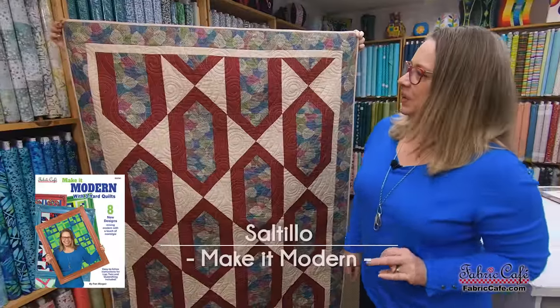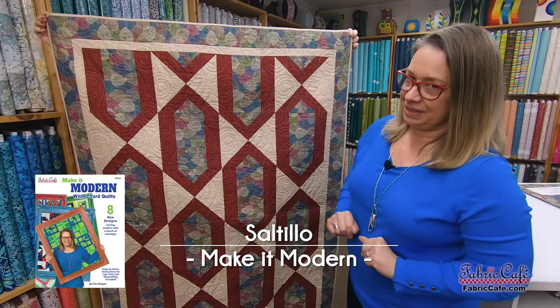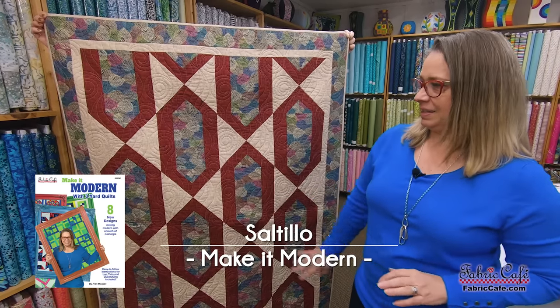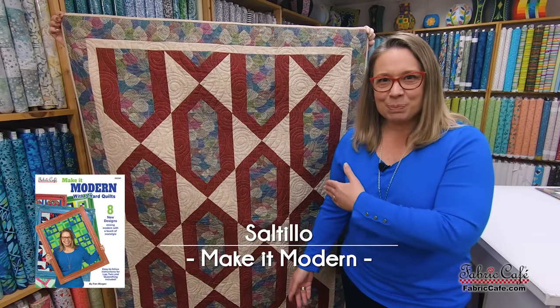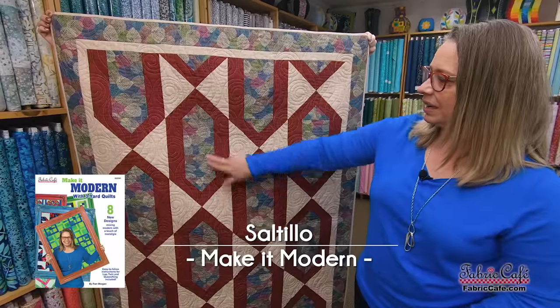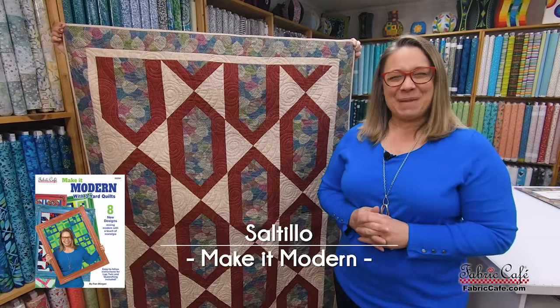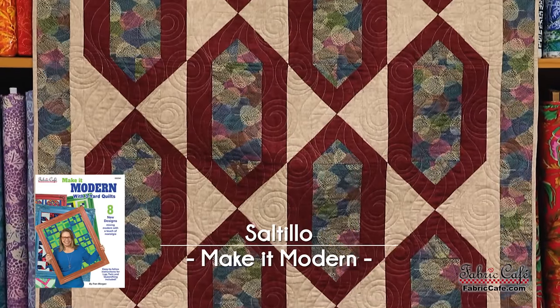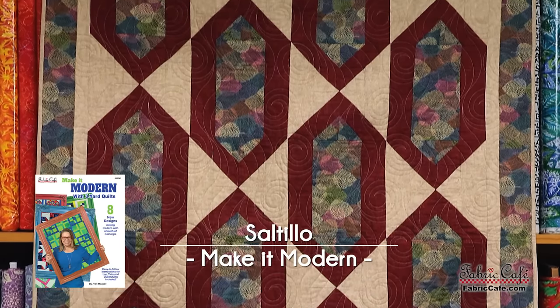Our next pattern is Saltillo. I love the coloring in this one — maybe not bright, but gorgeous with the way it comes together with these lovely leaves in the middle. I named it Saltillo after tile, which this quilt made me think of. Let's put it on the table. I've grabbed the cropping tool again to show you how this is made — it is so simple and easy. We have two blocks. I think you will be surprised.